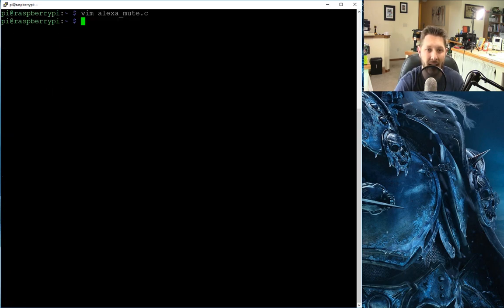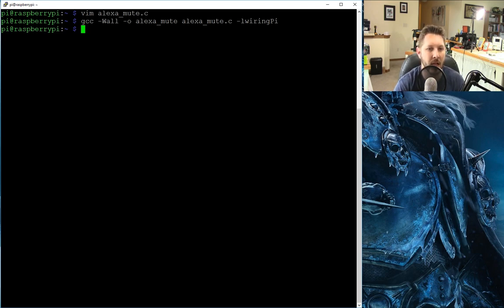Now once you are done writing that script, you will need to compile it. The compiler command is gcc -Wall with capital W, -o for output. Then you name what the output executable is going to be — I just named mine alexamute. Then you give it the source file, which mine was called alexamute.c. And don't forget the -l wiringPi flag — that is the linker flag to go look up where all this stuff is. Press enter, you should get no errors. If you have typed something wrong you will get normal compiler errors about missed semicolons or parentheses. You should then see the alexamute application in your directory, executable and ready to go.